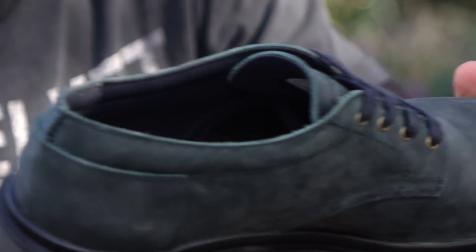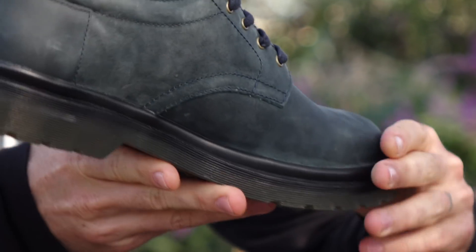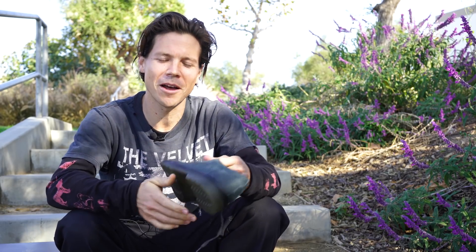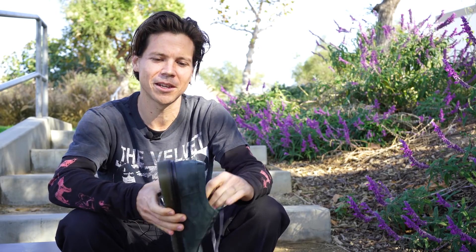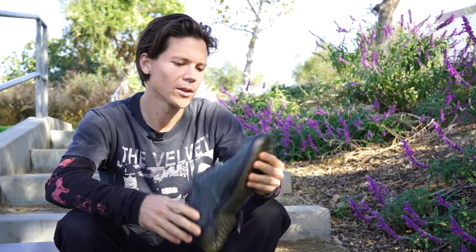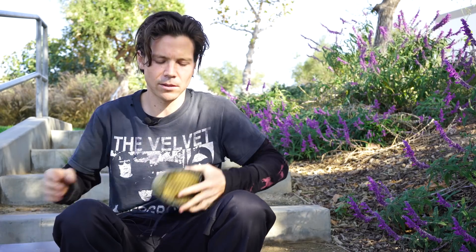I think it looks pretty sharp but not super fancy, and that's kind of what we're going for as well. It's surprisingly really comfortable — I have a hard time standing around in dress shoes, and these days I honestly just mostly wear skate shoes. If I'm not, it's got to be pretty comfortable, so I'm pretty excited with the way this thing turned out.